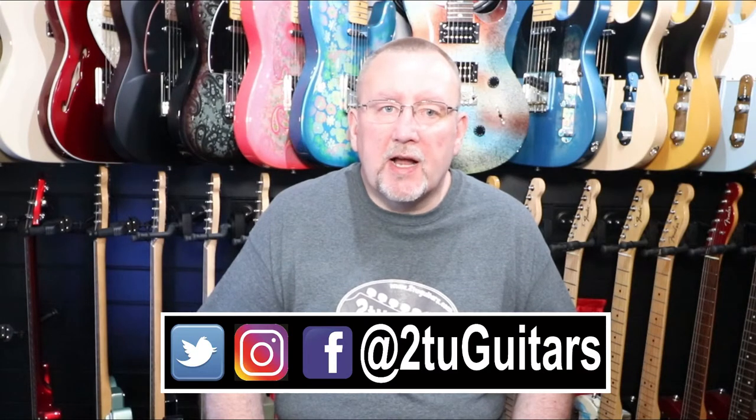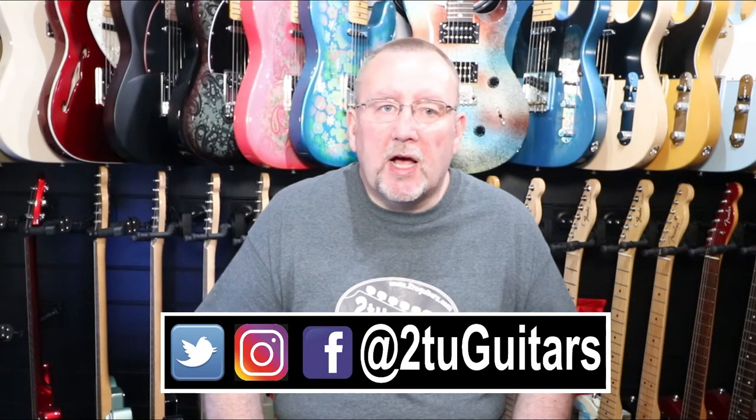Thanks again to everybody for watching the videos on the channel. This is the 100th video that we've uploaded — I hope you enjoy it. Thanks to everyone who's taken the time to subscribe. If you enjoyed this video and any of the others on the channel, please hit the like button and give it a thumbs up. Please consider subscribing if you haven't already and feel free to leave any comments below. I hope you'll join us again soon for another video from Tutu Guitars, and check us out on Twitter, Instagram, Facebook, and also on the website at www.22guitars.com. Thanks very much for watching. Bye for now.